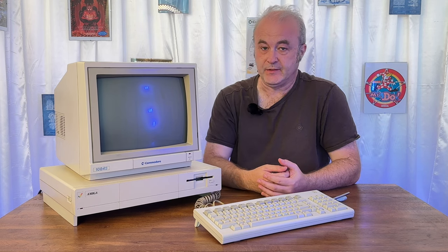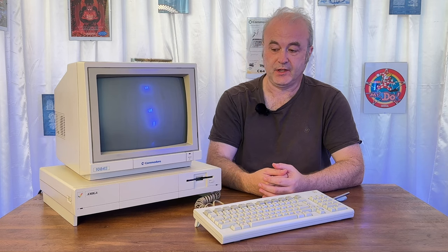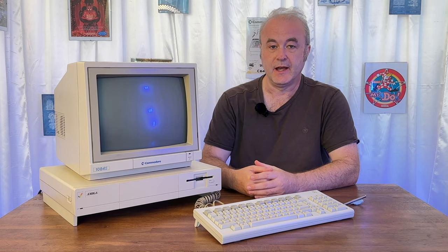Welcome to another RetroNaut video. The subject of today's video is the Amiga 1000. In a previous video we unboxed this machine and discovered it was in a slightly sorry state - it did need some attention. One of the worst things was the keyboard, which you can see before me after the UV brightening process. We're going to explore how that was done in this video.